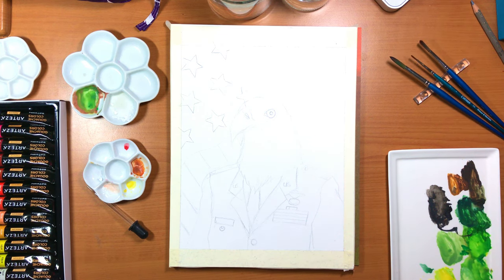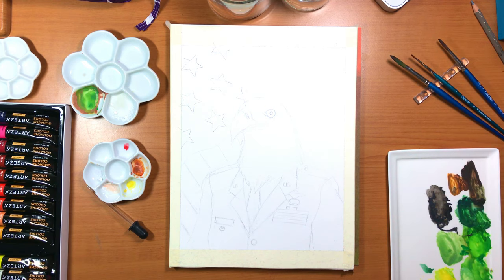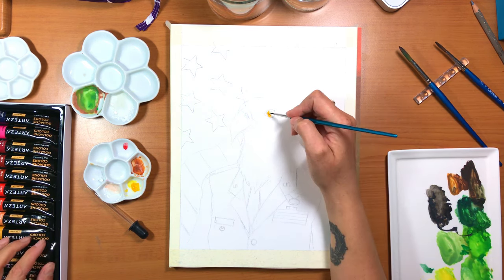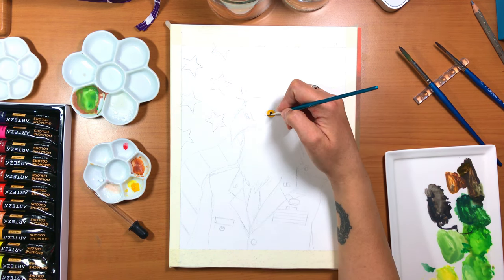Hey guys, this week's video is about the Arteza gouache set and also about today's painting subject, the American Bald Eagle, which is part of my Endangered Species mini-series.